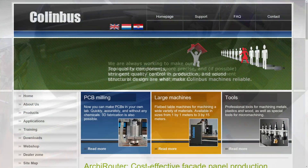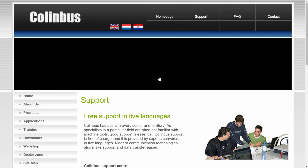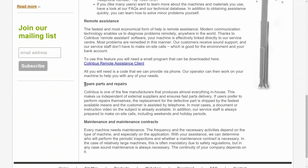At least there is no damage on the tracks. Thank god the company we have to deal with is offering free support in five languages and quick delivery of spare parts. Too bad they didn't manage to answer two emails within six weeks.